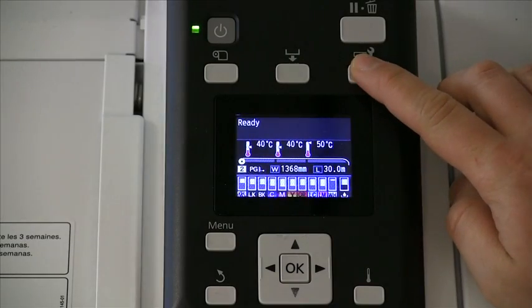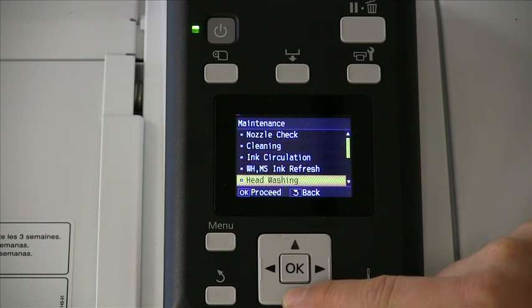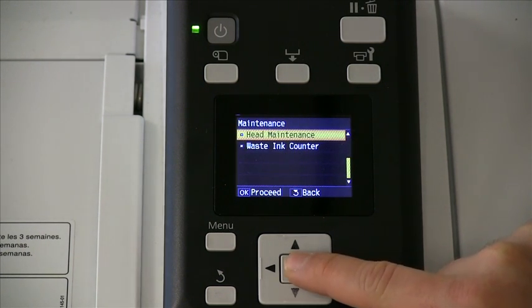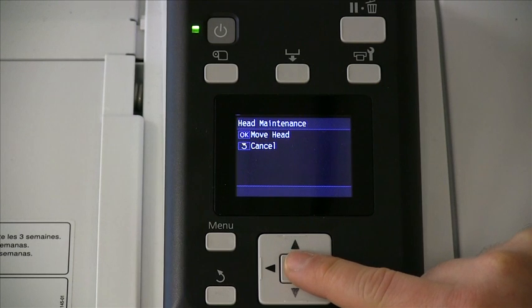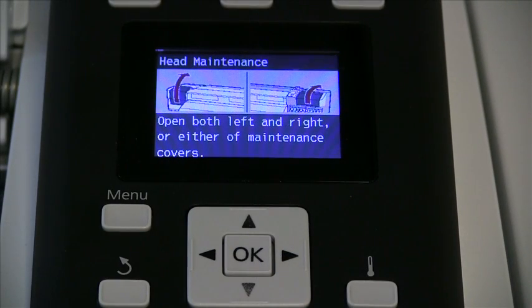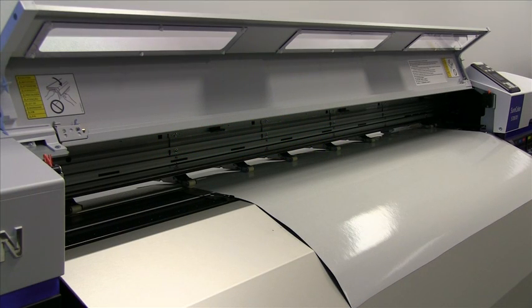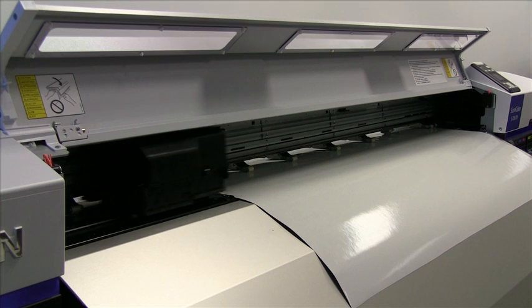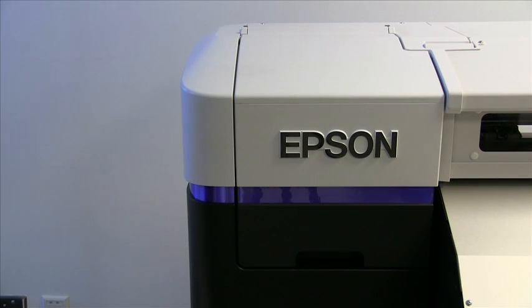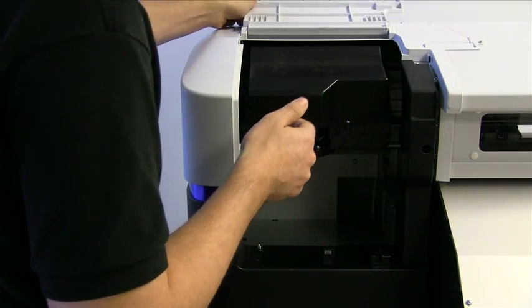When you are ready to perform maintenance, use the maintenance shortcut and scroll down to the head maintenance option. Once selected, this will move the print head to the maintenance area on the left-hand side of the printer. Once the printer is in the maintenance carriage area, you may lift the cover to gain access to the print head.